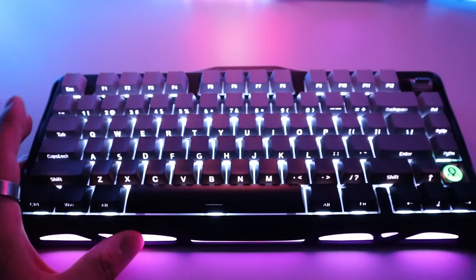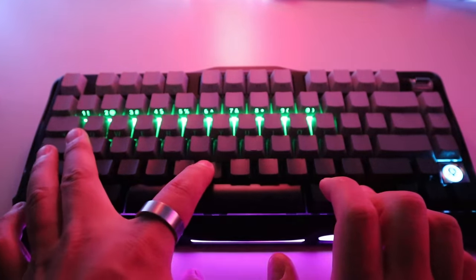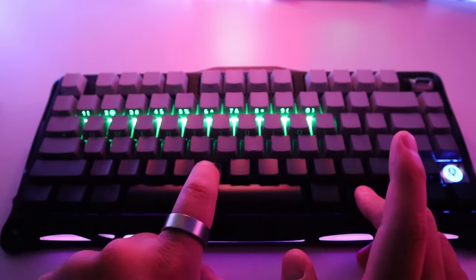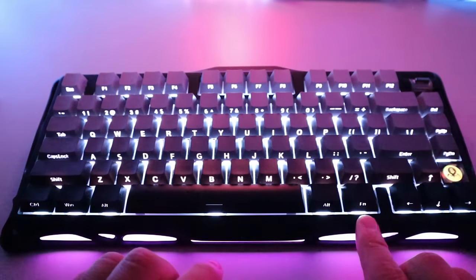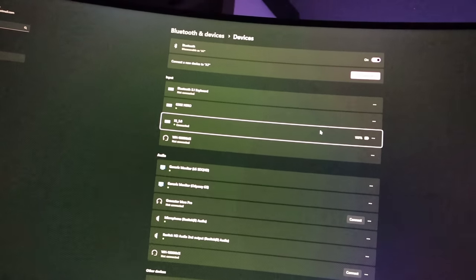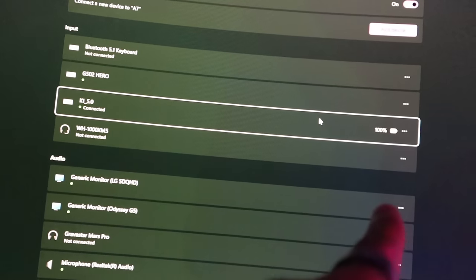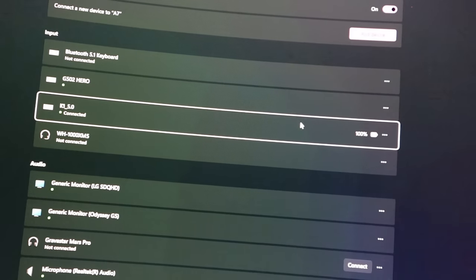To check the battery life, press Function + B — the number keys one through ten will highlight in green, showing battery level in 10% increments. If the battery drops below 30%, the Function button itself shows a red light to remind you to charge. For an exact percentage, you can go to the Bluetooth settings page on Windows, which shows the numerical battery value — in this case, 100% for this keyboard.